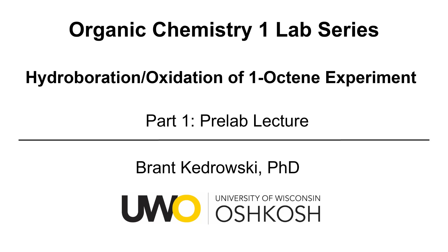Hello, everyone. My name is Brant Kudrowski, and this Organic Chemistry Lab video covers the hydroboration and oxidation of 1-octene experiment. This is part one of the experiment, and part one of that, the pre-lab lecture.